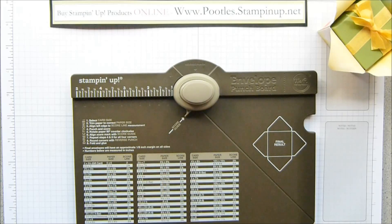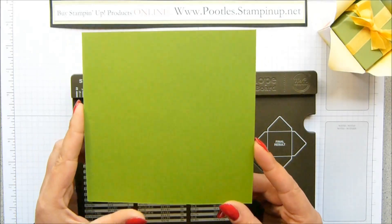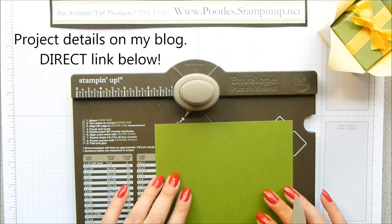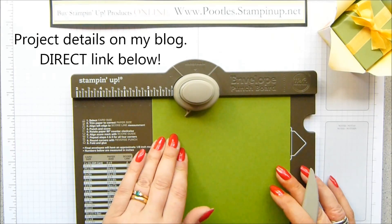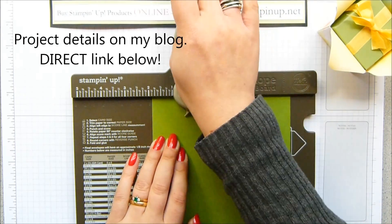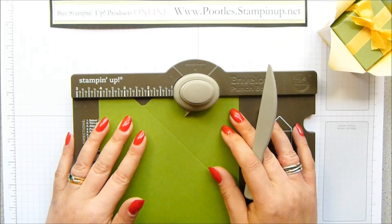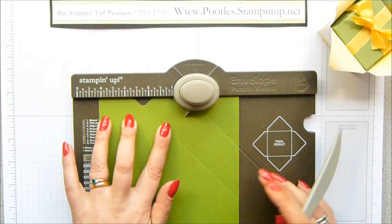So you need your envelope punchboard. You need a piece of cardstock that measures 6x6 or 15.2x15.2 — so four of these from a sheet of 12x12. Your first score line is at 1 7/8ths of an inch, which is 4.8 centimetres. You put it in there, punch and score, and then you slide it to 4 1/8th of an inch,